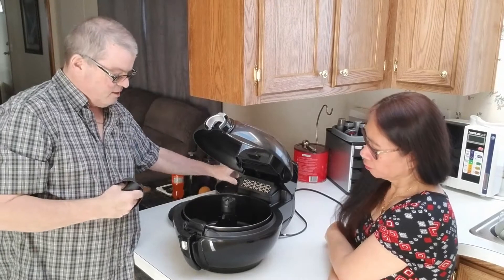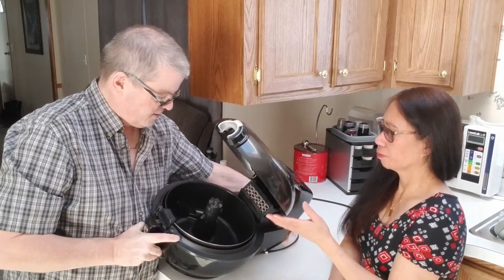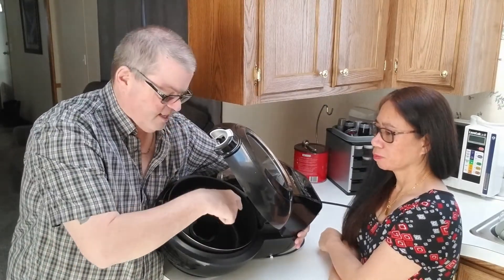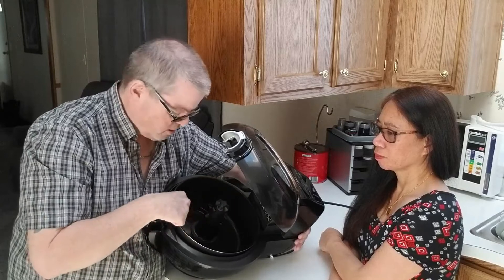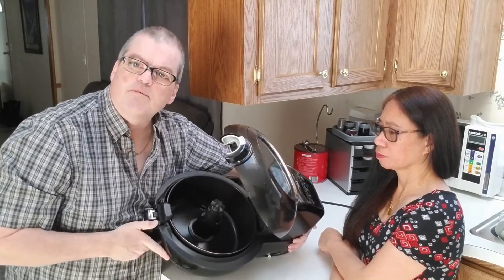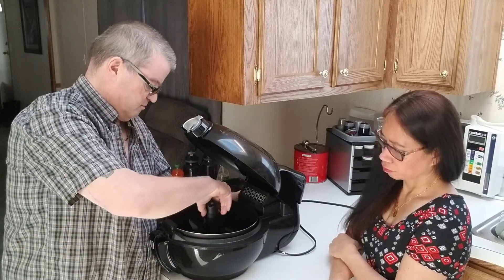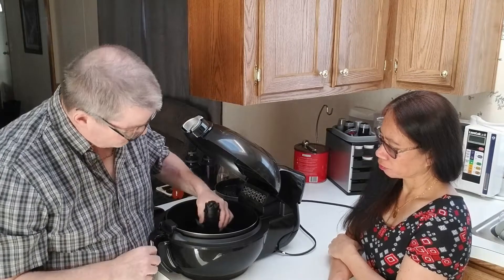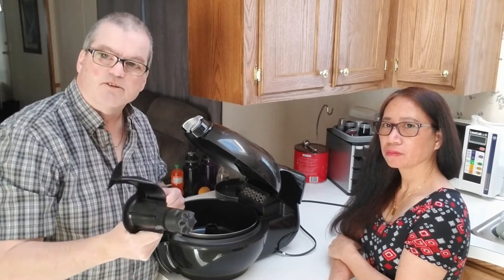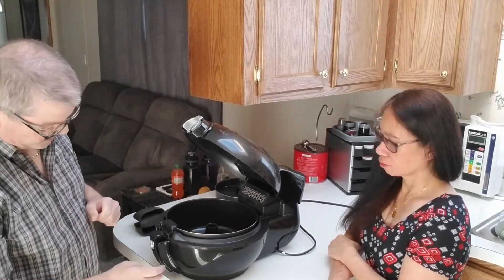You can see there's a little stirrer in here. What it does is automatically turn according to what you're cooking and stir up the food, so you don't have to worry about it. That stirrer comes off by pressing a button on the side, so it's easy to remove and easy to clean.